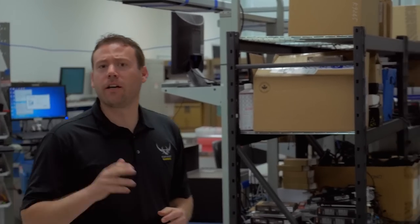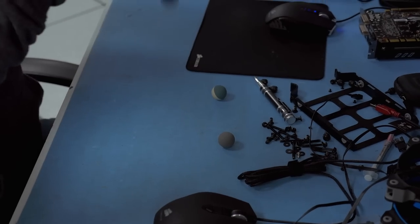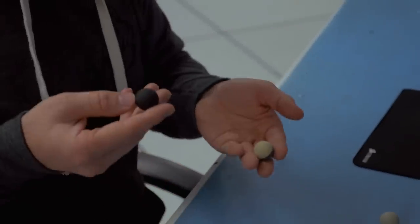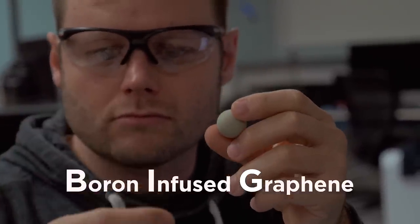But the balls we're using are like the ones your dad had back in the day. We carefully evaluated materials, weights, and sizes to make sure these balls had great hand feel. We found the right combination of tactile grip, longevity, and low friction in our patent-pending Corsair Boron Infused Graphene Material, or BIG.